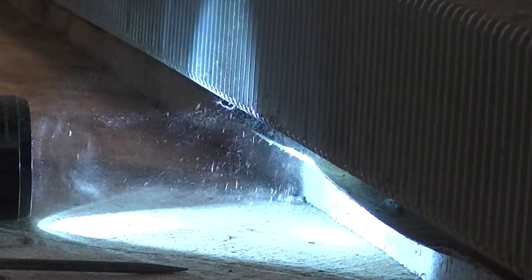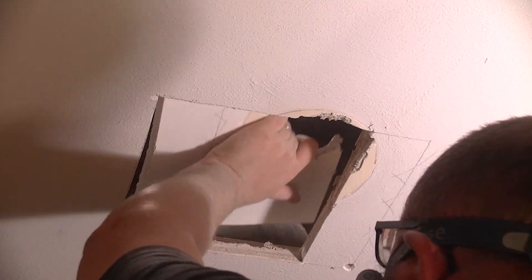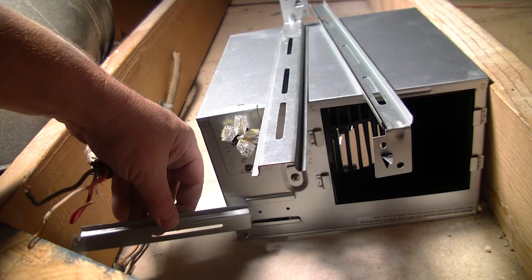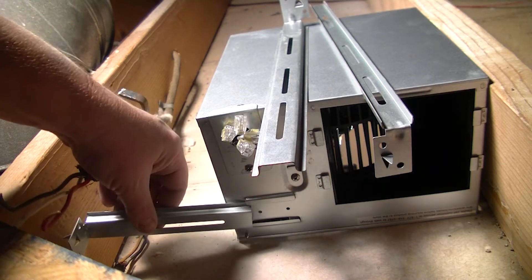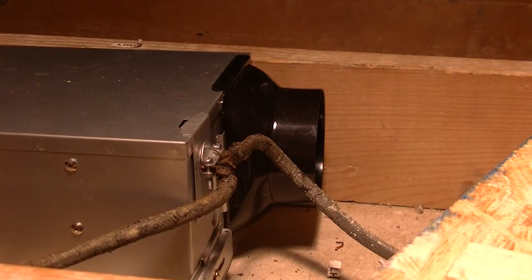I continued installing the exhaust fan in the laundry room. Had to do some adaptation on there because of where the existing hole in the ceiling was in relation to a joist up in the ceiling. But we figured it out — got a spacer, did a little bit of wiring fun and now it's okay.